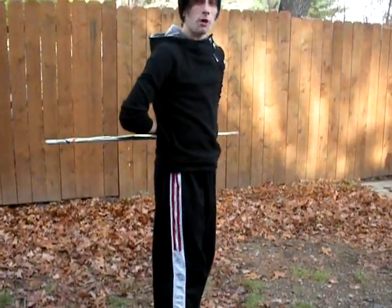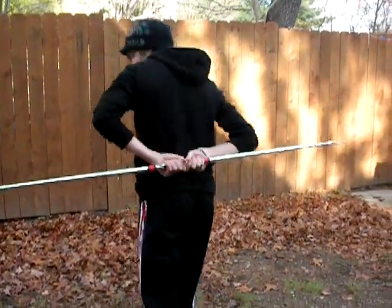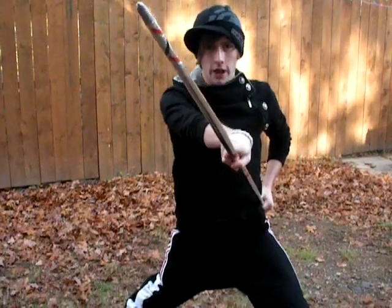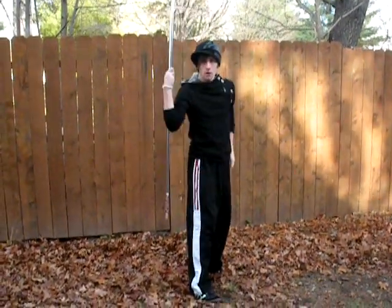This last part is the easiest part. All I'm going to do is unwind and strike. Stepping back. Unwind and strike — nice and strong. Try it again.